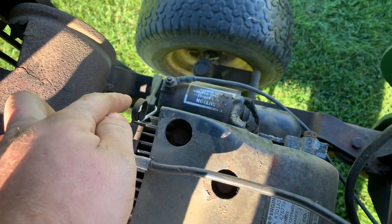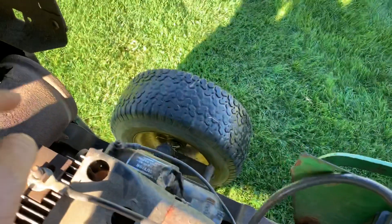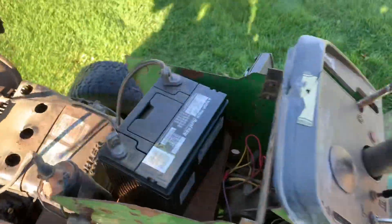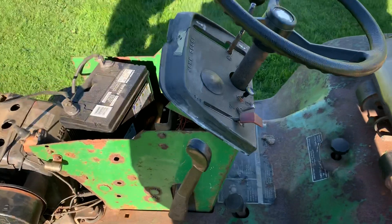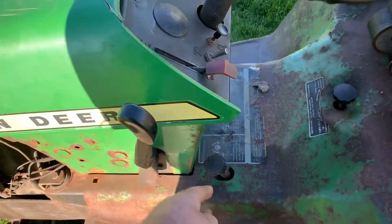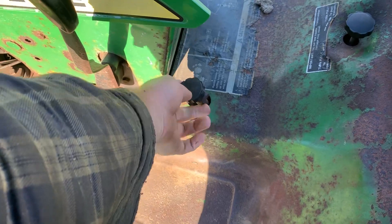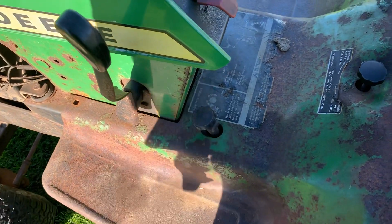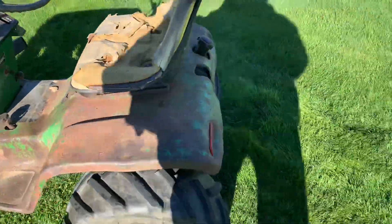Coming under the hood: here's the battery. This is where you check your oil — that's your dipstick. I think the 314 had a taller dipstick on it. This right here is your deck height adjustment — up higher makes the deck stay up higher, down lower makes the deck go down lower, and your sleeve hitch as well.